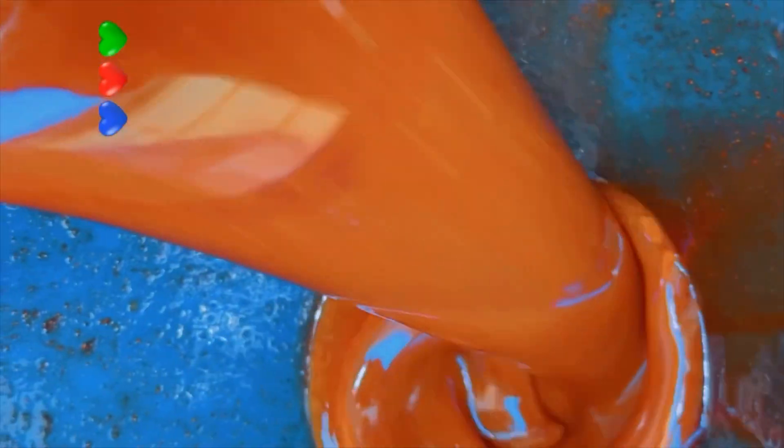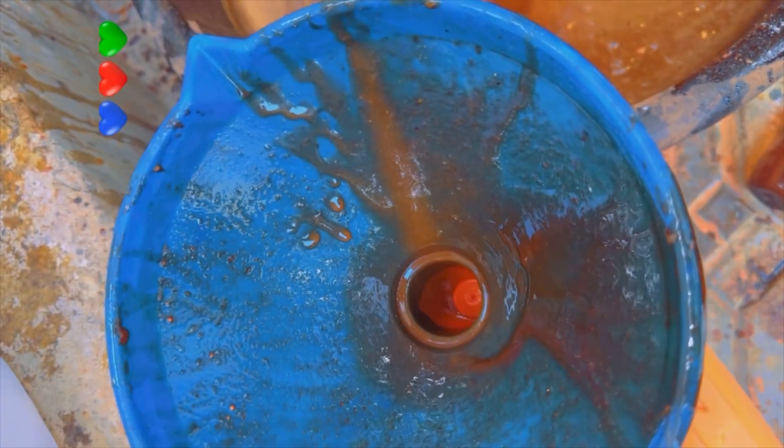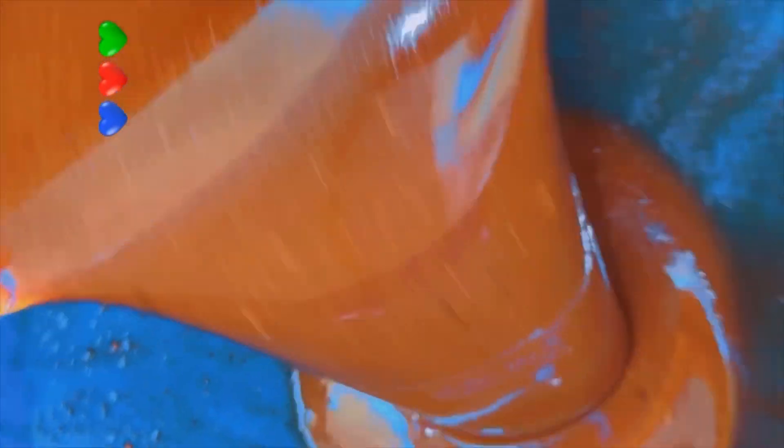We'll pour our syrup back into its container. If you're a hard gainer, you can take two tablespoons before eating anything in the morning and two tablespoons at night. If you're not a hard gainer, you can take one tablespoon in the morning and one tablespoon at night for maximum results.